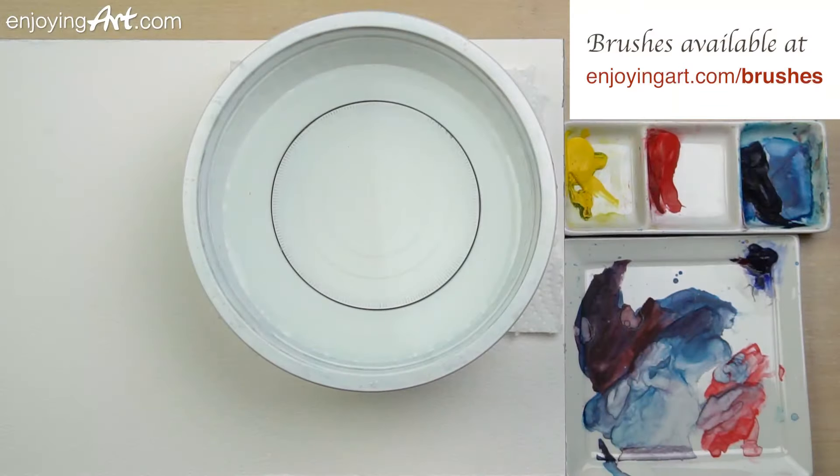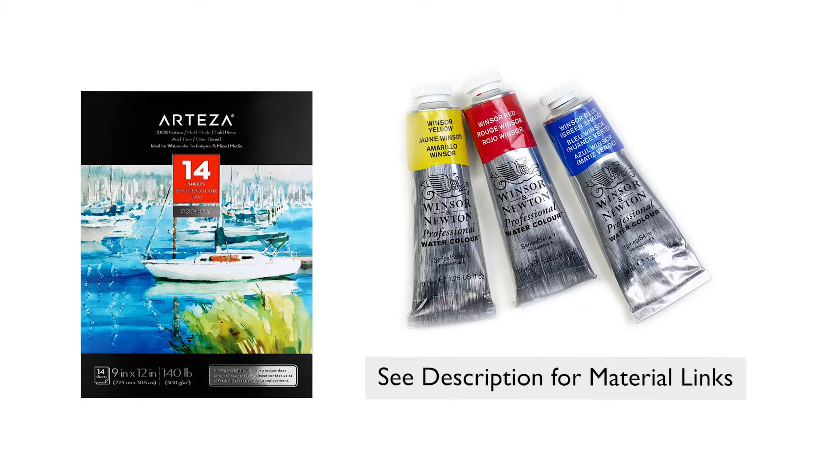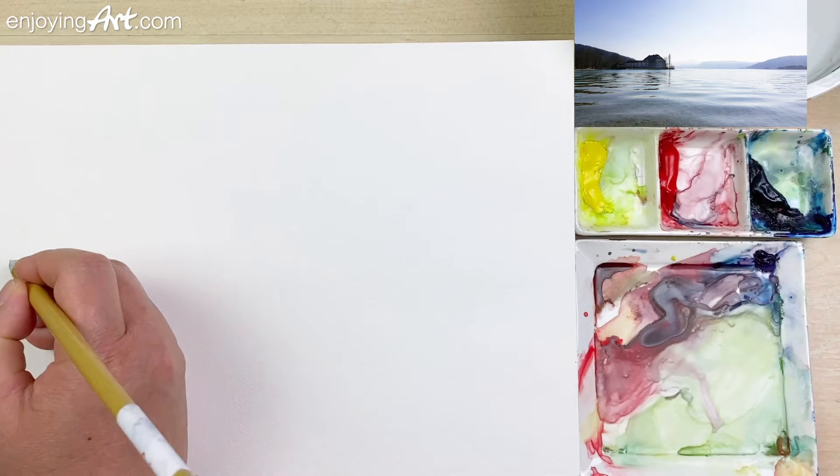First, let me tell you the brushes that I'm using. I only use two brushes. I'm going to use a blue-gray color, a very light color, and put it over here.